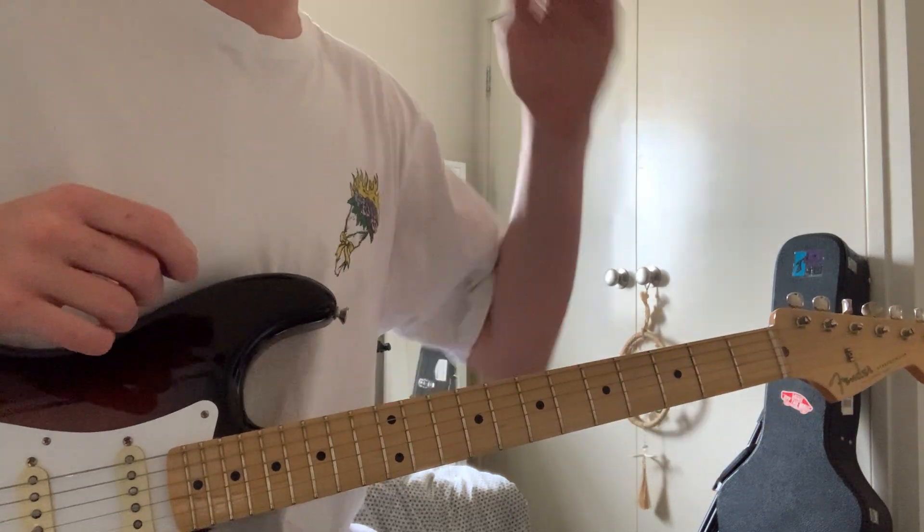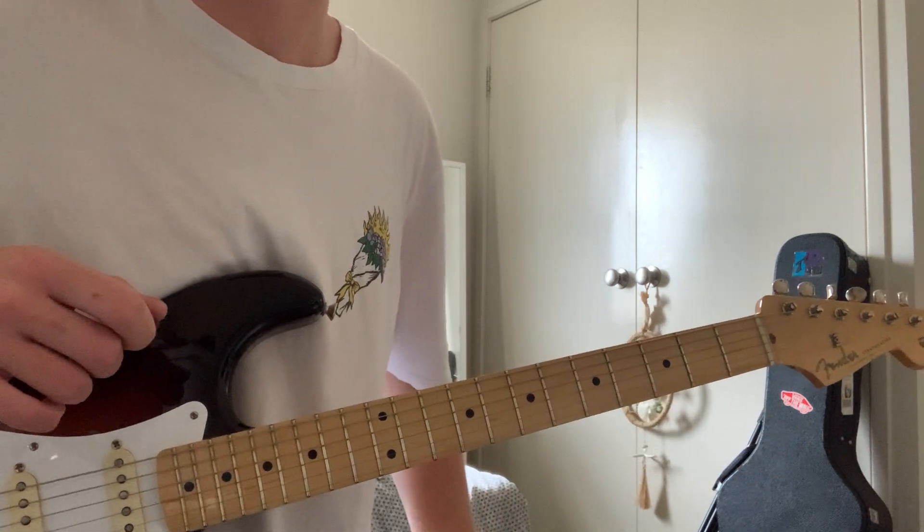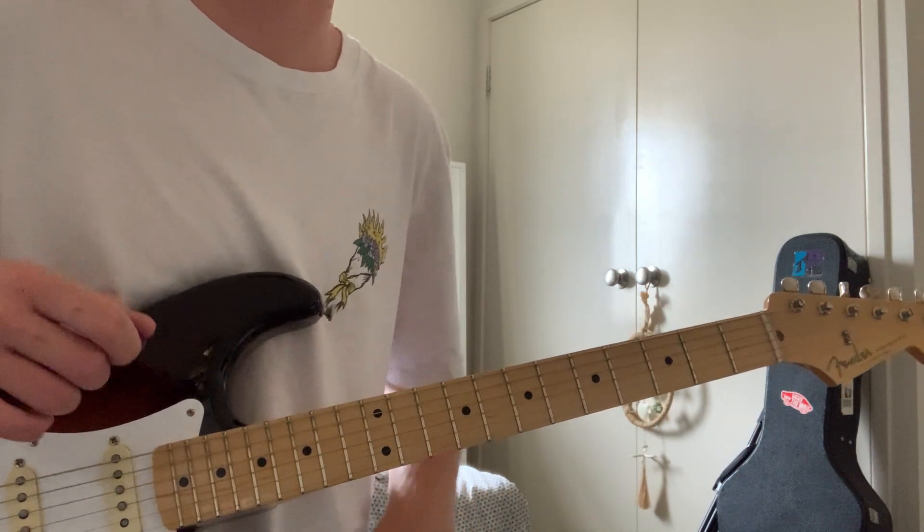Hello everyone, welcome back to another video. Today I'm doing Valhalla by Skeggs. I just saw it release on premiere and it goes like this.